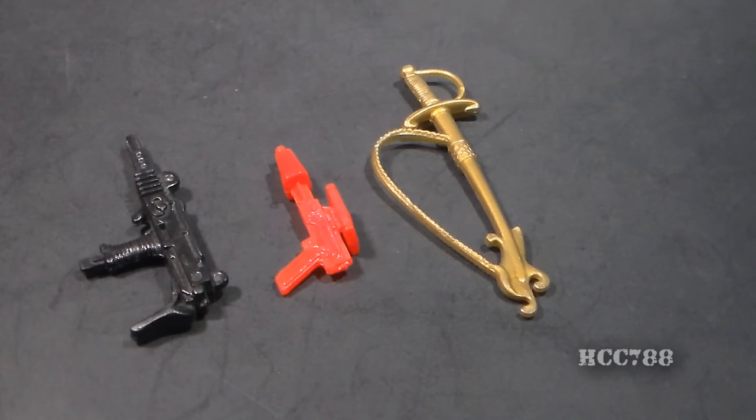These aren't the best accessories in the world. I like the Uzi, but the others are mediocre at best. However, taken all together, they do exactly match all of the Iron Grenadiers' colors: black, red, and gold.